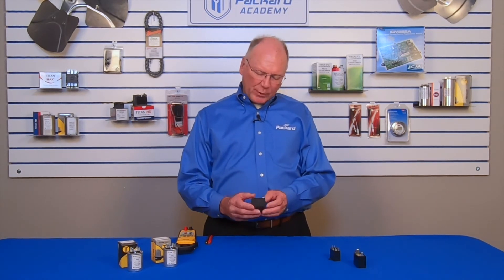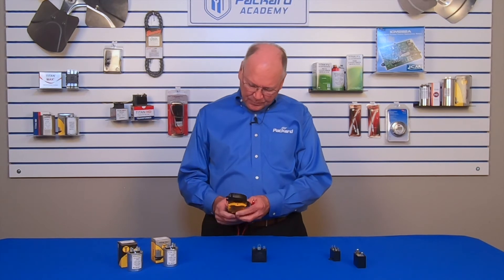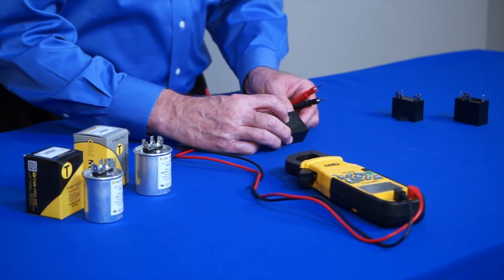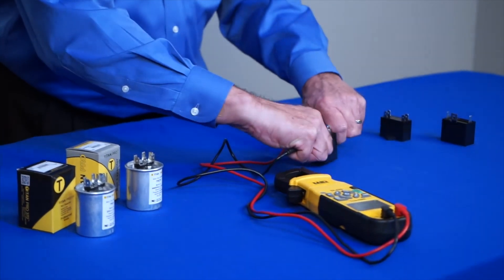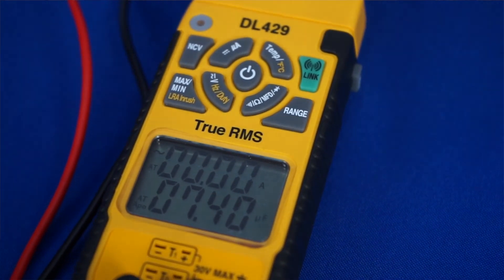Just like an oil-filled run capacitor, you can check the microfarad rating of the capacitor to see if it's at the level required for the motor. I take my meter, turn it on, and set it on microfarads. This particular capacitor is rated seven and a half microfarads. If I check across these terminals, that will identify the microfarad rating — this is reading 7.45, which is perfectly fine.